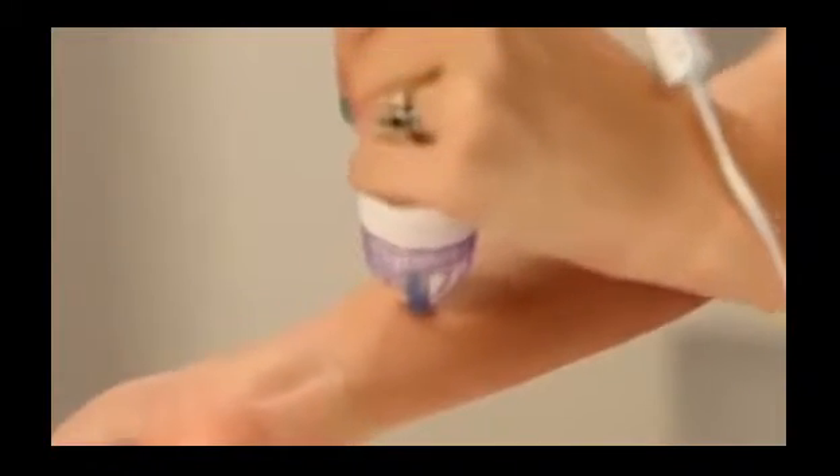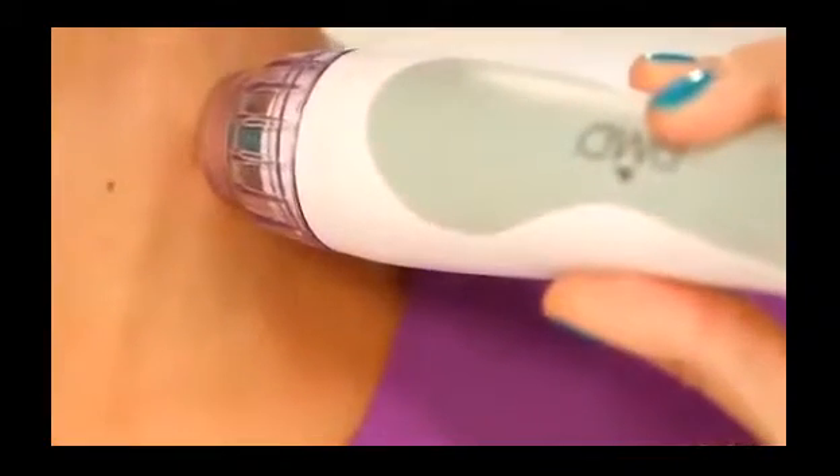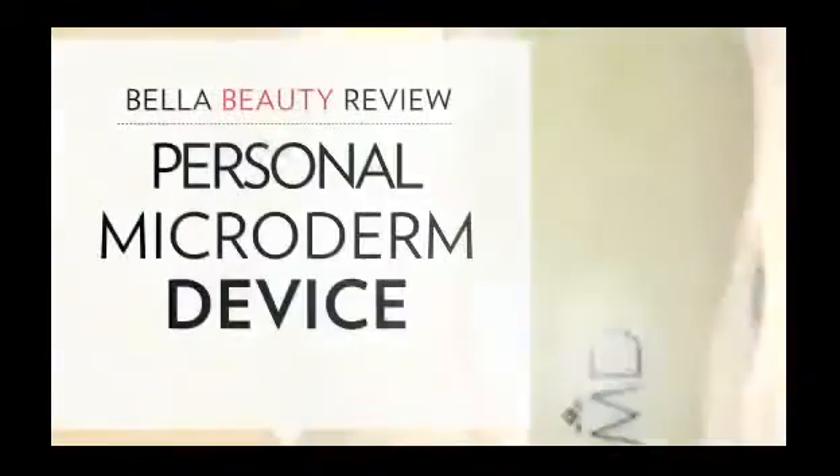This product claims to give me the perfect complexion without dark spots and would leave my skin baby soft. This is one of the newer microderm devices on the market, and with the hype and the high price tag, I wanted to see if it would deliver the skin I've been dreaming of.